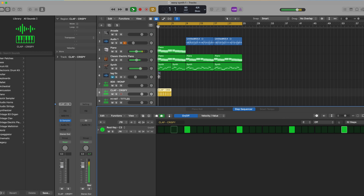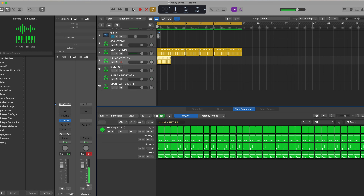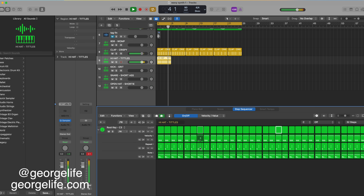I say it all the time — I don't think I'm good at drums, so it's always good for me to practice. For drums, I'm just going to scrap all these. We could do this to note, we could do this to repeat, and velocity. So we'll get started.